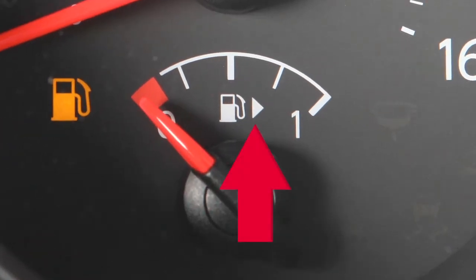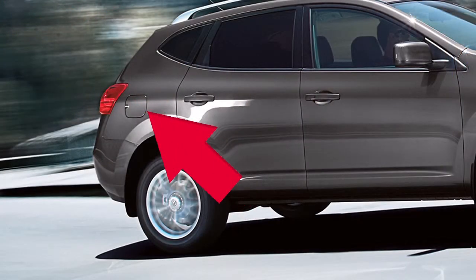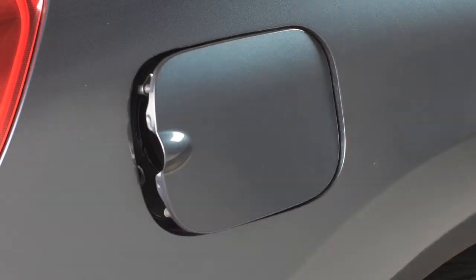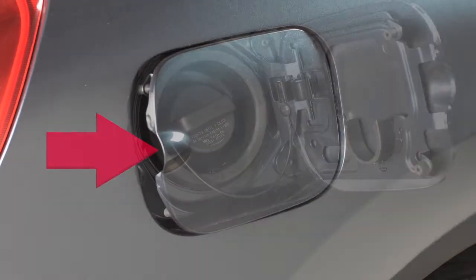You'll see an arrow next to the fuel pump icon that indicates on which side of your vehicle the fuel filler door is located. The fuel filler door can be opened manually from outside the vehicle by pulling on the left side of the door.